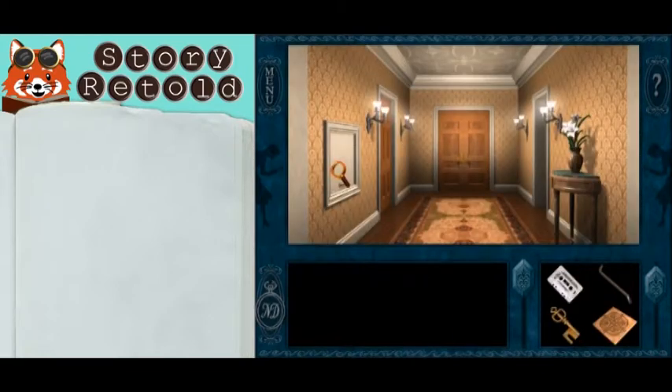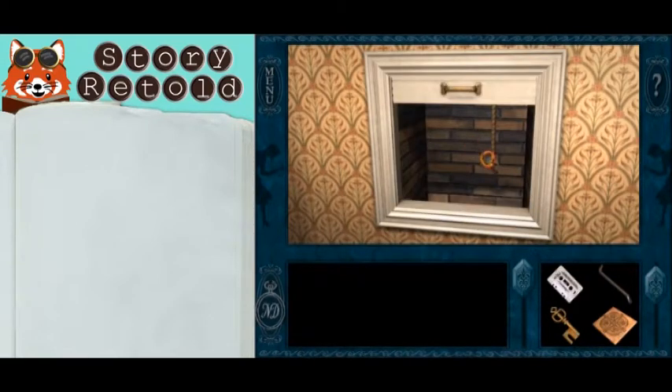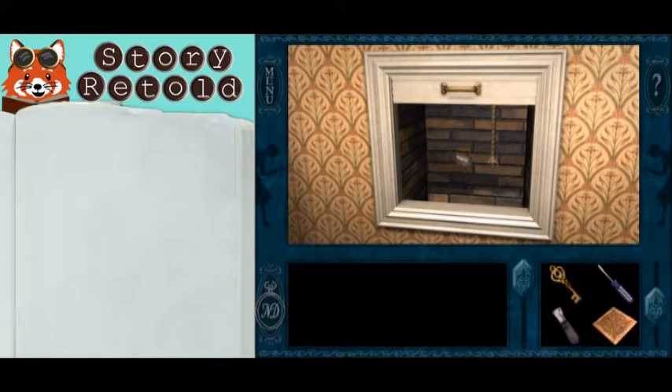Head downstairs to the first floor dumbwaiter and open it up. This is the one with the cut rope. Use the iron and tie it to that. You'll hear the sound of the dumbwaiter moving. Close the door.